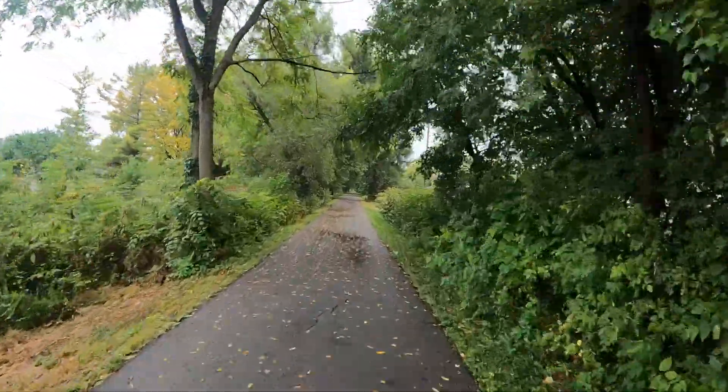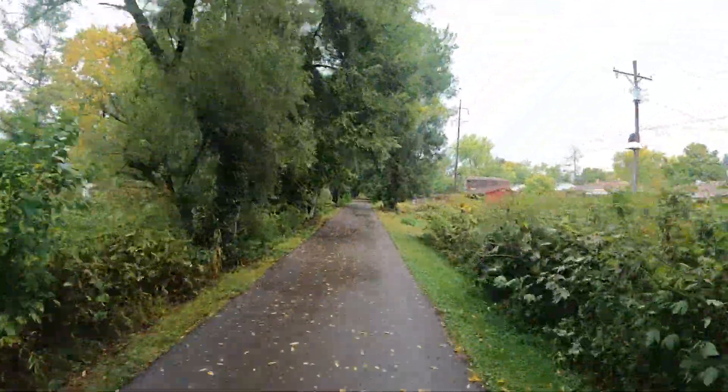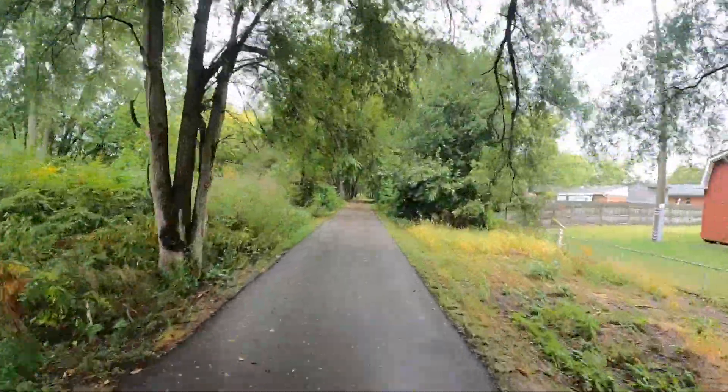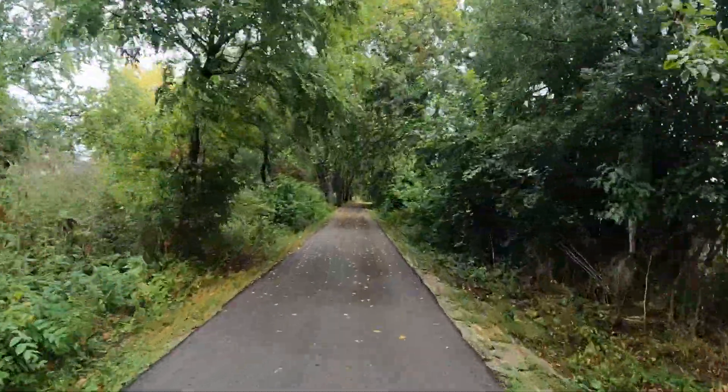People thought the motor was loud on this bike — they're not hearing the motor, they're hearing the knobby tires. That motor is extremely quiet on this bike.